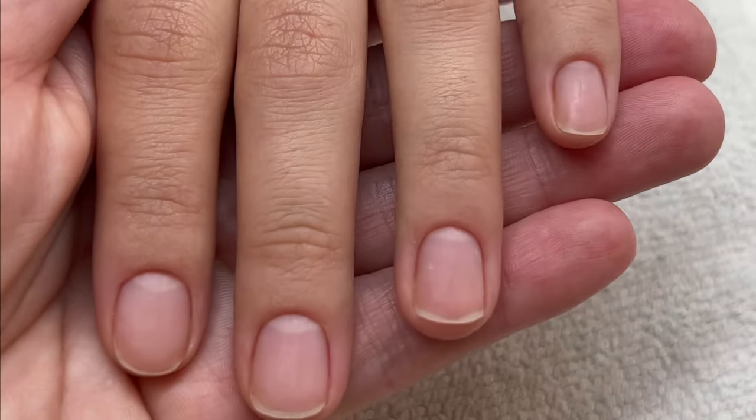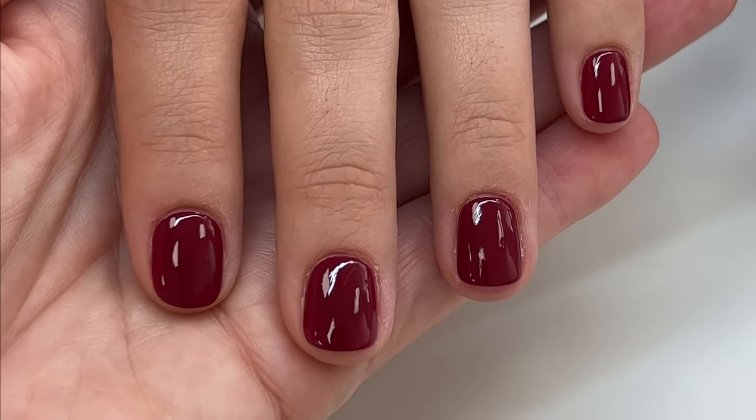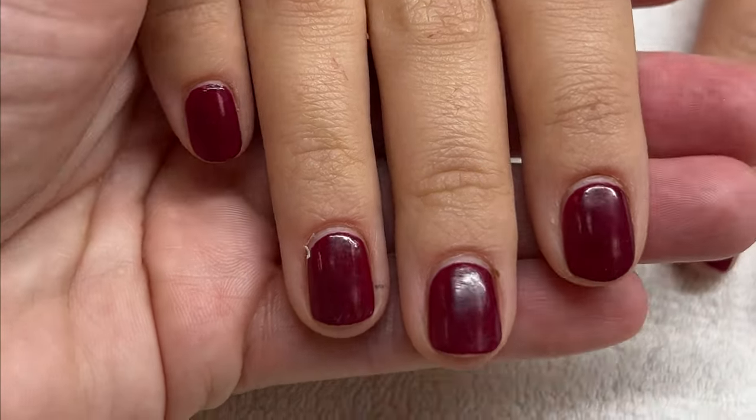Client number two has normal nails. This is how her nails looked right after the manicure, and here seven days later.